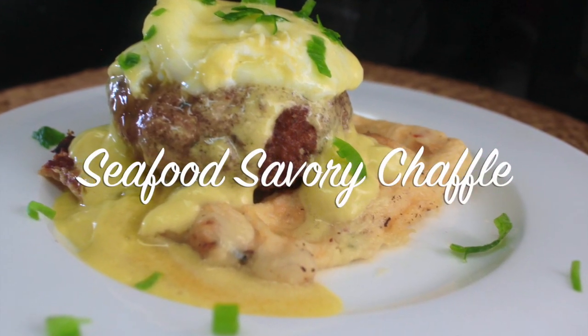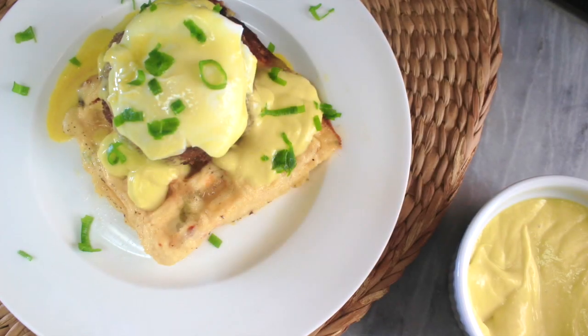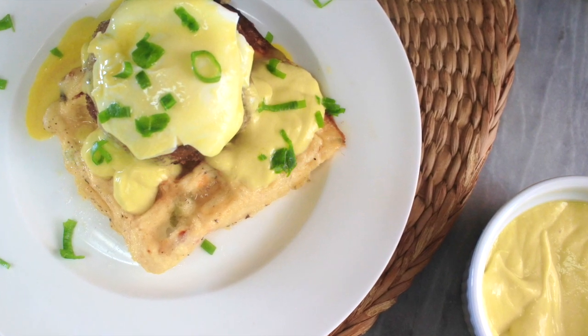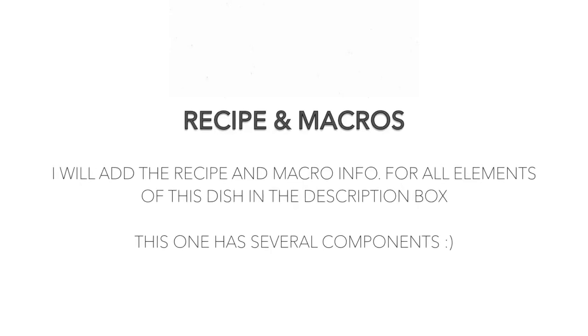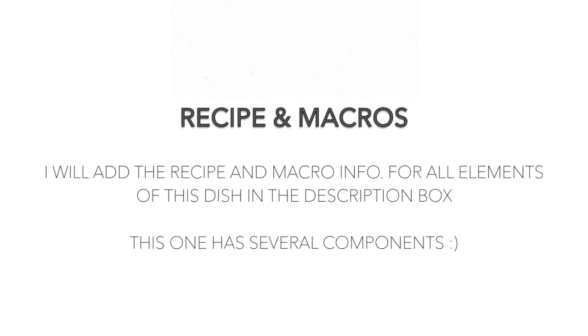Hi guys, welcome or welcome back to my channel. It's Natasha, aka Wellness Diva Chronicles Keto, and I'm back with another highly requested recipe. I'll share the ingredients and the recipe for all the items in the dish in the description box below — it's a little lengthy because it's essentially three recipes.